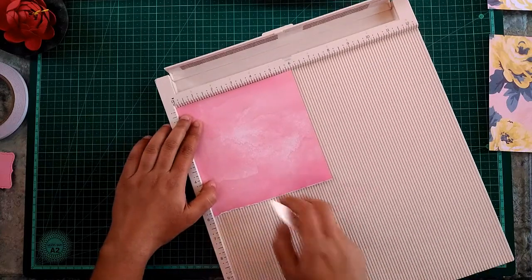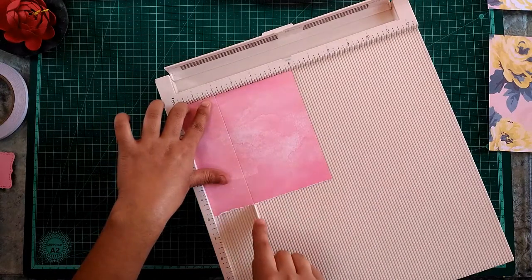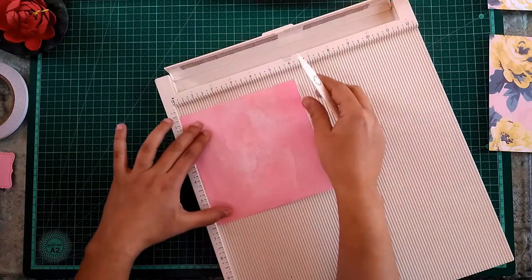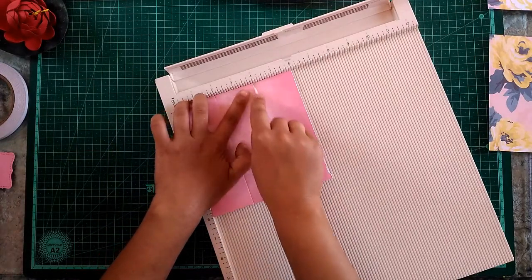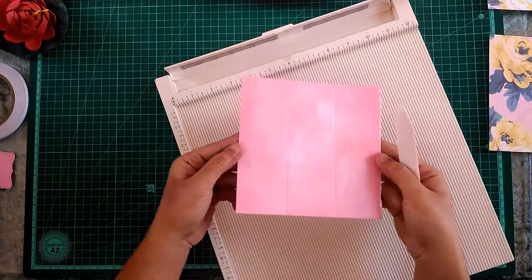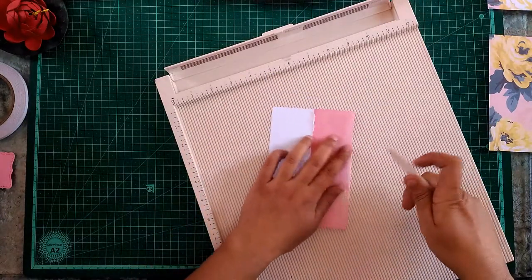Score it on the two-inch line and then the four-inch line. Then, turning the paper at 90 degrees, I will be scoring it again at the two-inch and four-inch lines. This will give me a grid on the paper, and now I'm going to fold all these lines with my bone folder.